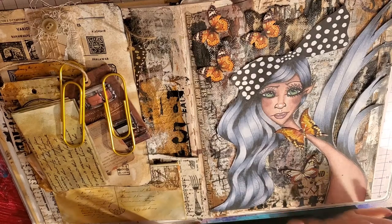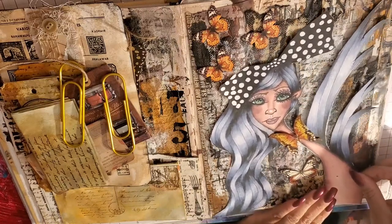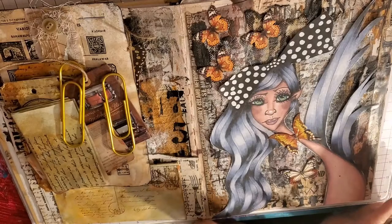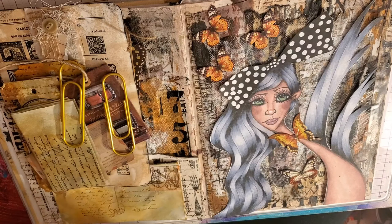I started prepping. I have my girl here — I've cut her out and made a color copy of her. I like to do it on copier paper because then I can paste her down easily. The thinner the paper, the easier it is to collage something in. Also, I still have my original if I want to use that in anything else.